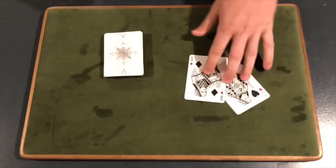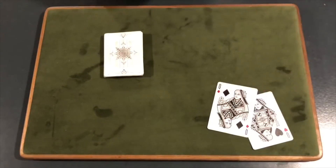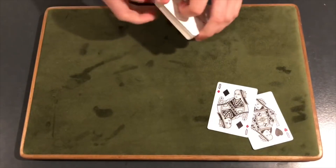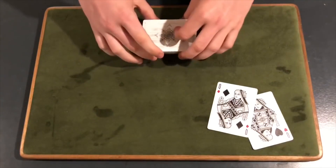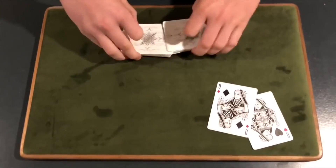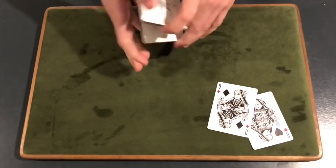What you guys are going to need — there is no setup for this trick. So you just grab any two cards you want; it doesn't matter what two cards you grab. I like to do the aces, queens, or kings — anything along those lines. There is no setup for this trick; the deck can be shuffled in any way. You can give the cards to the spectator first.